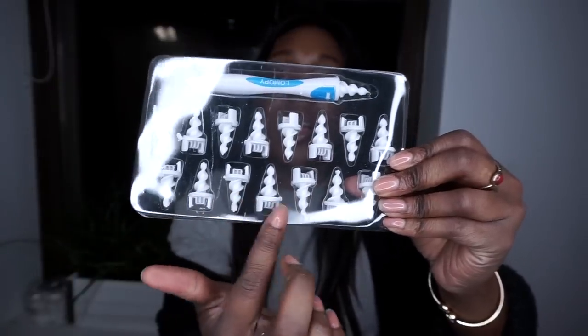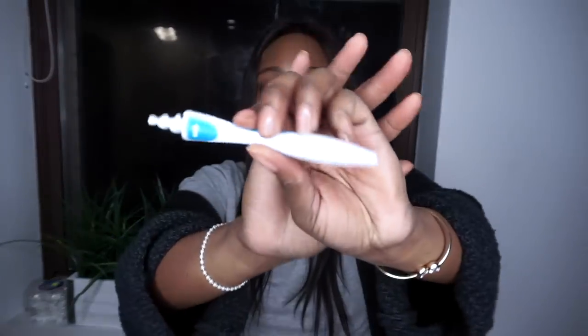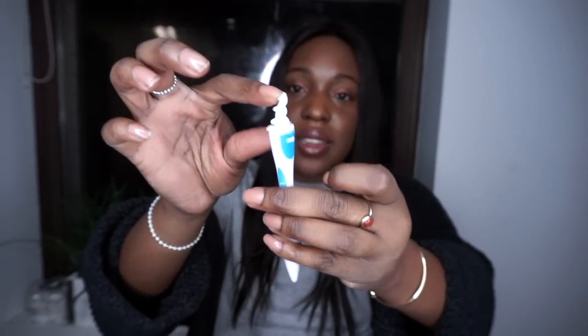It comes with 16 tips. They're disposable, but I saw online that you can wash and reuse them — save those coins, don't toss them after the first use. So let's open it up. It comes with a handle and 16 tips. Can you see they're spiral and very soft? It doesn't require batteries. This is what the handle looks like, and it already has one tip on.